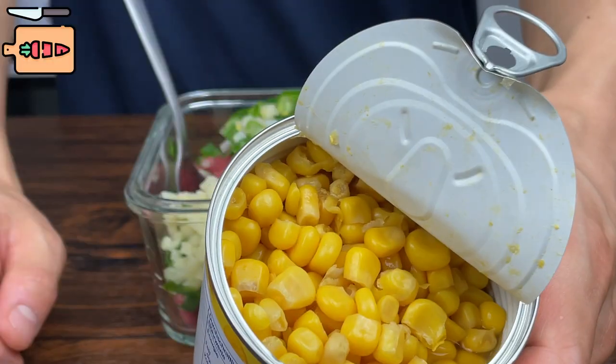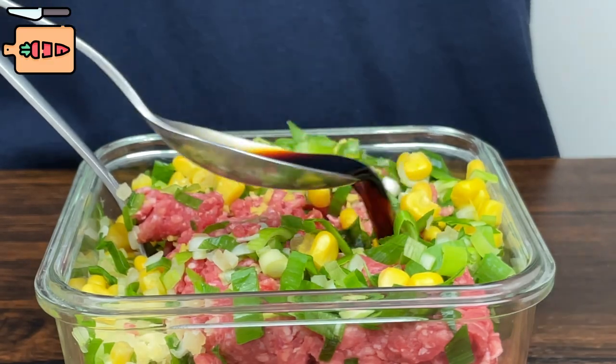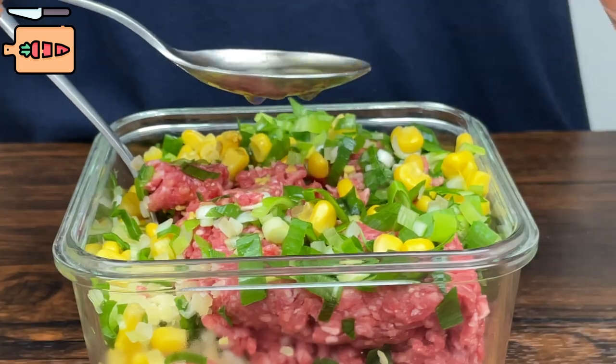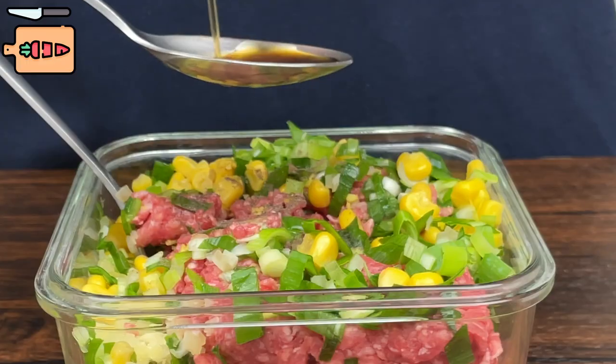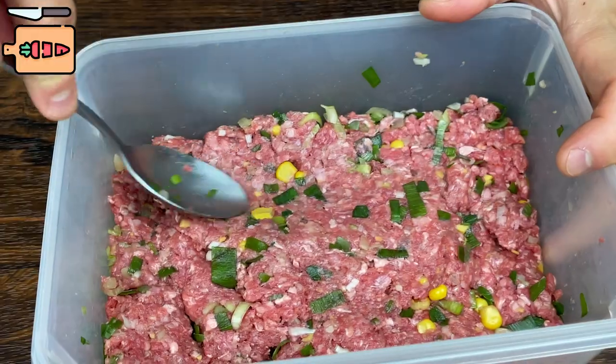Add two spoons of canned corn for more crunchy texture. In the same container, add one tablespoon of dark soy sauce, one tablespoon of vinegar, four dashes of pepper, and finally one tablespoon of sesame oil. Mix it all up good until the meat is soft.